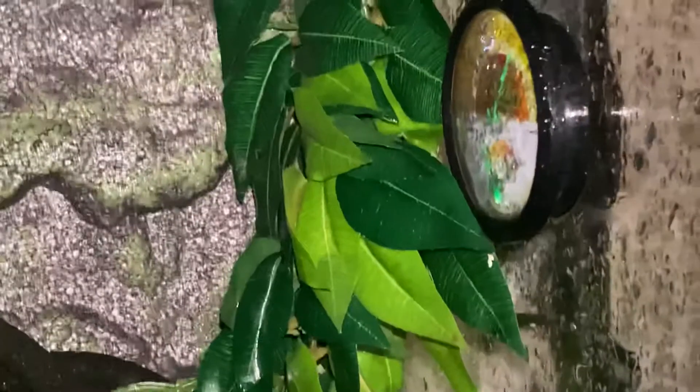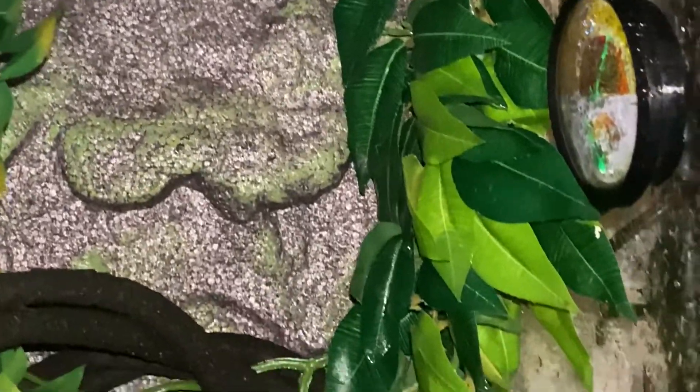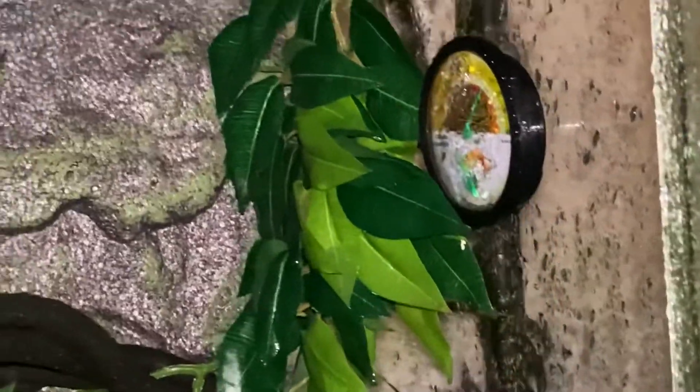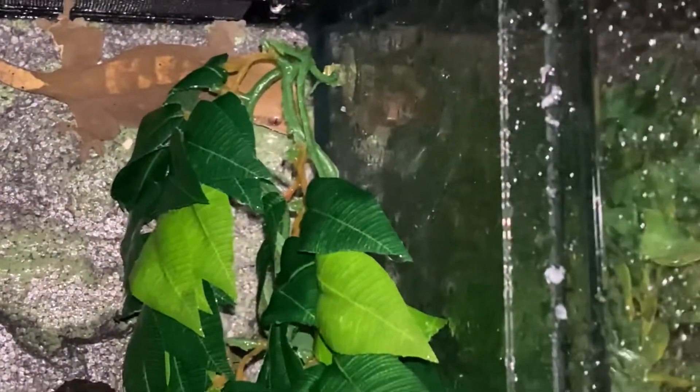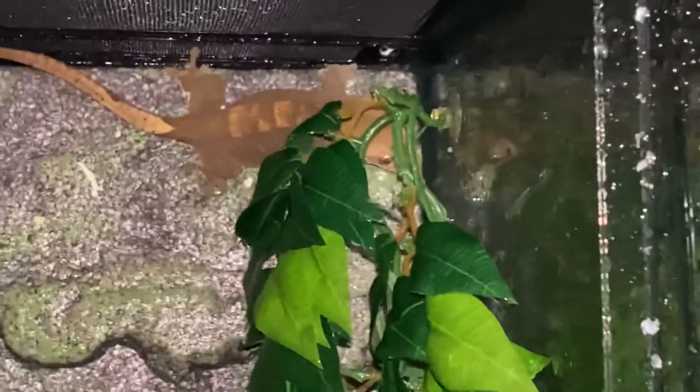My other girl is in here but she probably doesn't even want to drink water or eat — she normally would have come out already. She left some poop on the glass; I've got to clean that up. I mated her and this one at the same time, but this one only gave me a clutch of two, and one egg went bad — so I have one egg from her and no egg from the one in this tank.